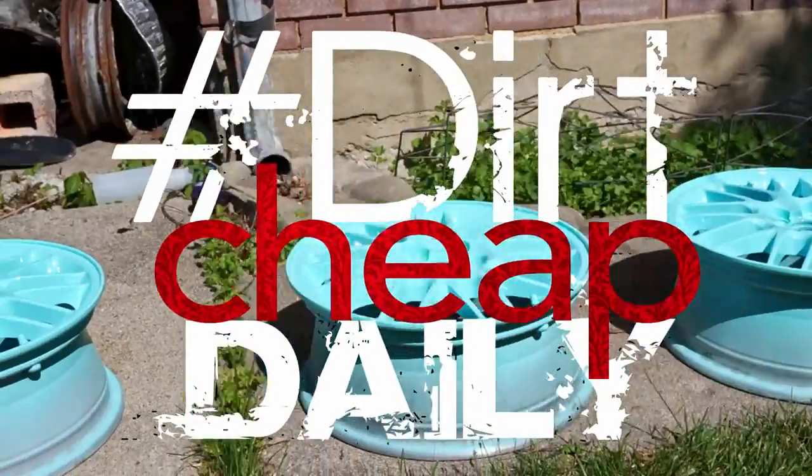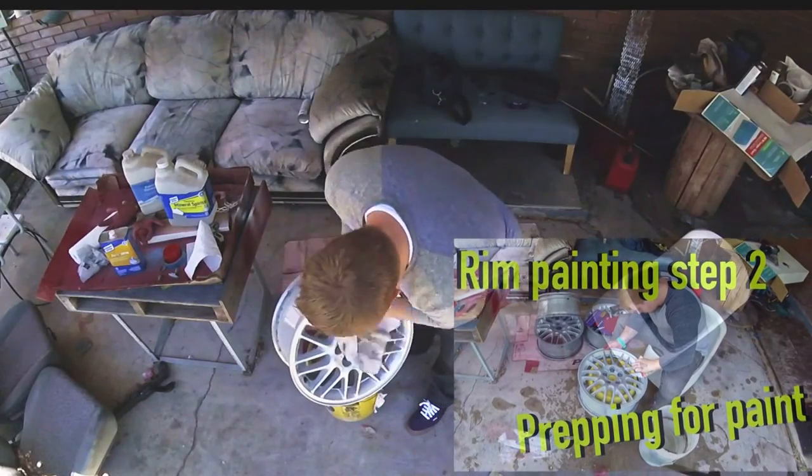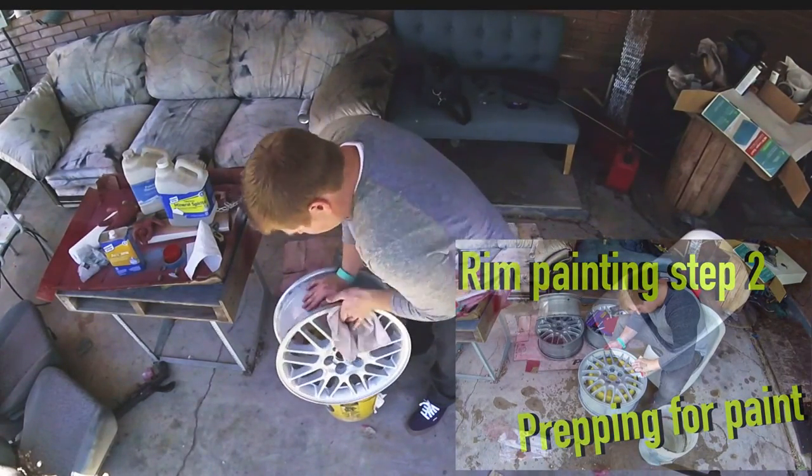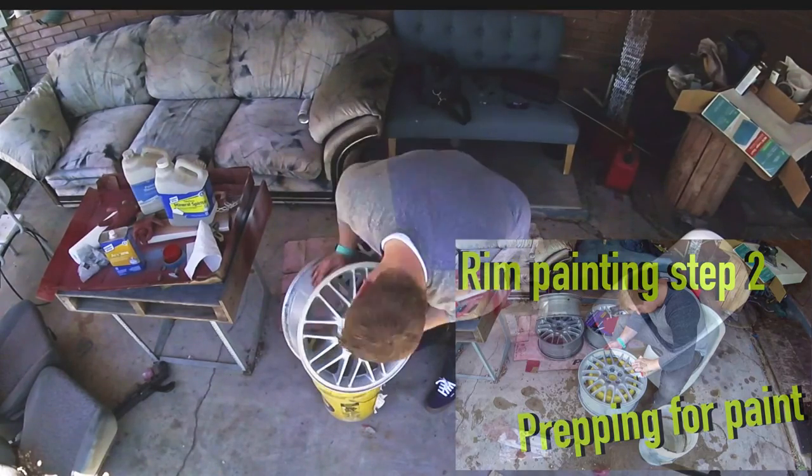In this episode of Dirt Cheap Daily, I'll go through the steps of actually painting your rims. Be sure to check out my video where I go through prepping your rims. Without thorough prep it doesn't matter how well you spray, so be sure you prep properly.